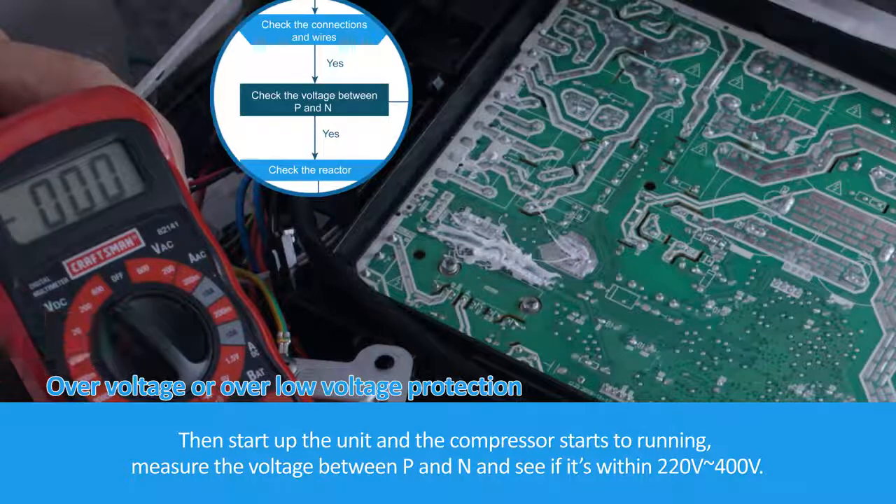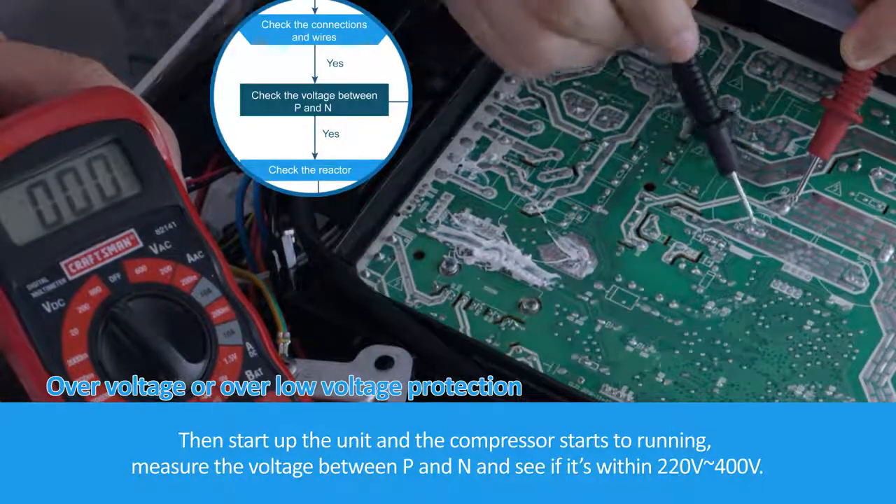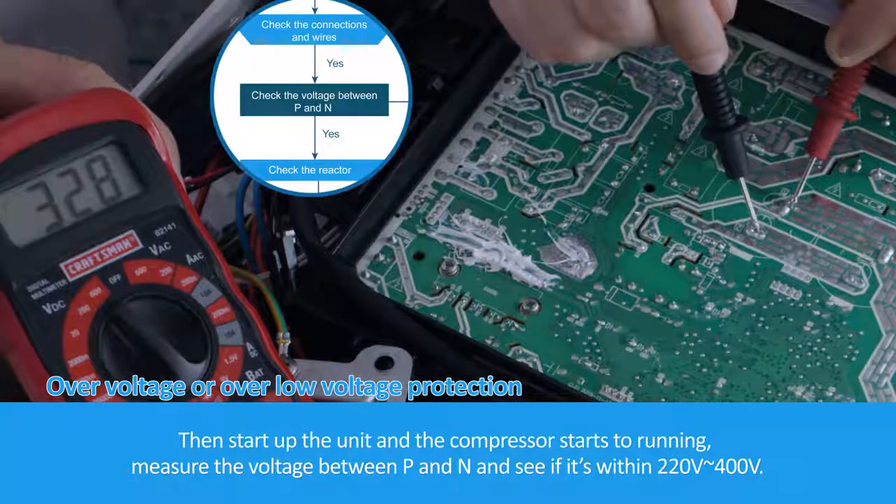Then start up the unit and let the compressor begin running. Measure the voltage between P and N and check if it is within the range of 220 volts to 400 volts.